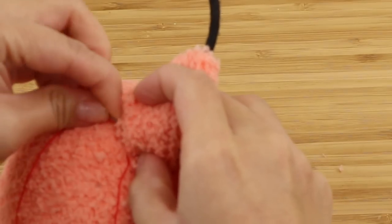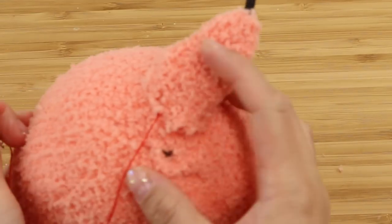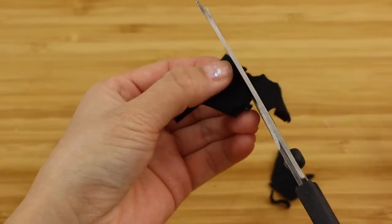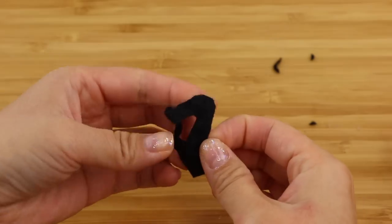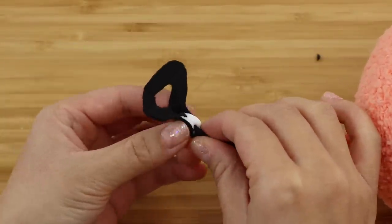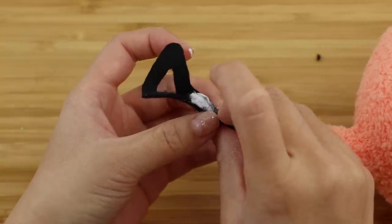Sew the tail onto the body using a ladder stitch, which is alternating one stitch on each side. For the handle part we're going to use black felt fabric — just fold it in half and cut out a triangle shape. If you're not sure about doing this freehand you can create a paper template and trace it onto the felt. Then glue the base onto the hairband, and because there's a slight curvature here, hold it in place until the glue has mostly dried.